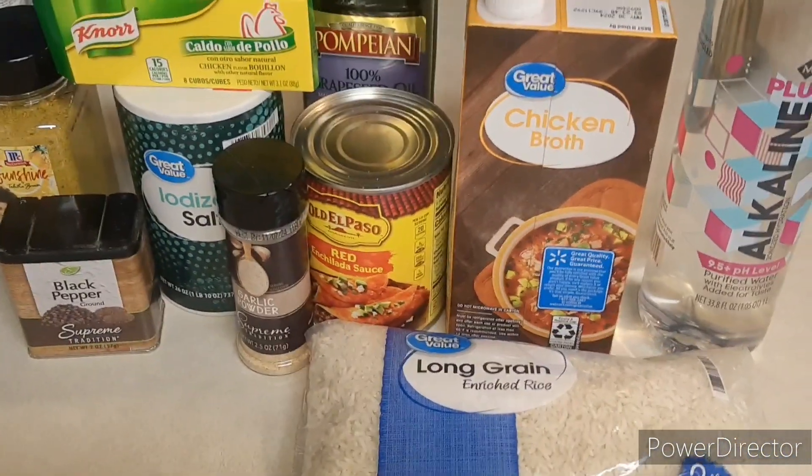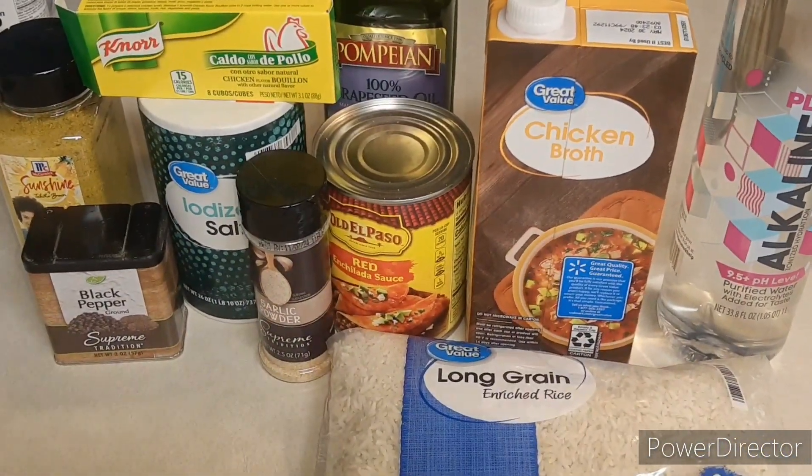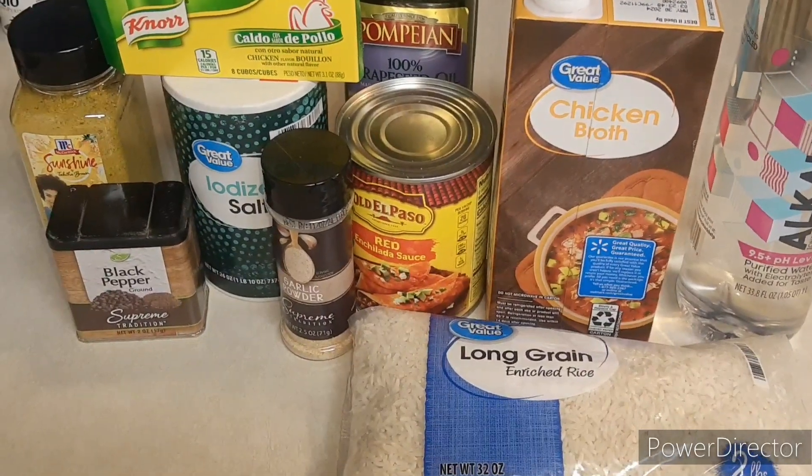Welcome back to Mache's Kitchen. Today we are making some Mexican rice to go with our fajitas. It's going to be simple and quick.